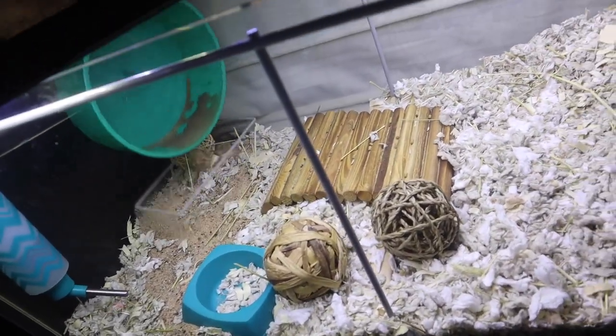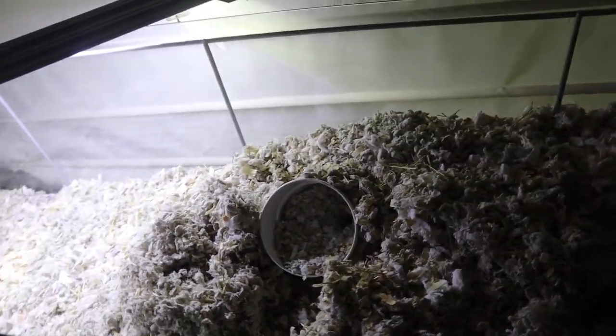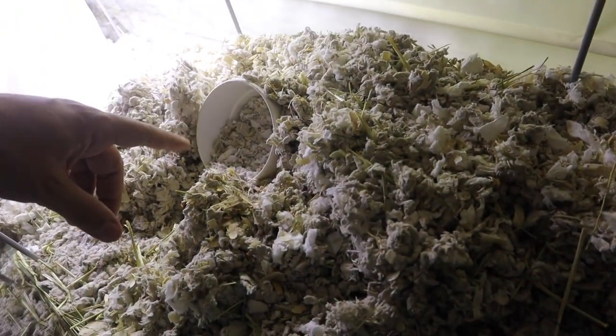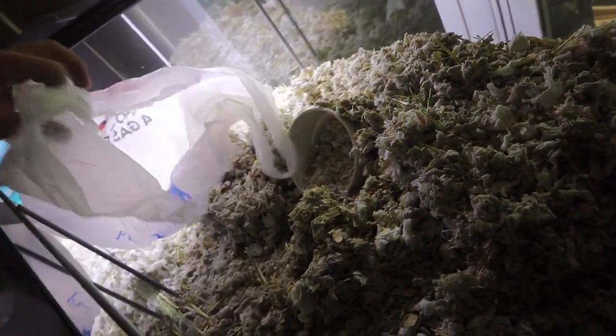We're going to start by cleaning this thing out, then catch Carl and put him in a safe place while we continue. We need to get all the different little pieces out of here, then get the tunnel system out. We're going to bag up some of this substrate — yes, substrate. I know people are going to make fun of me for calling it that in a hamster enclosure. We'll take about a bag of this substrate and reuse it so Carl still has his scent.